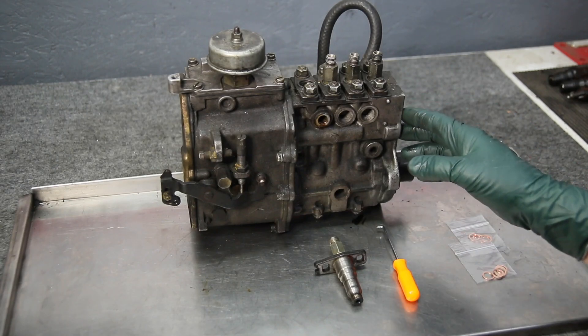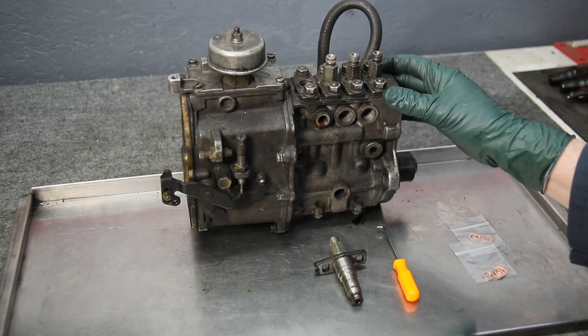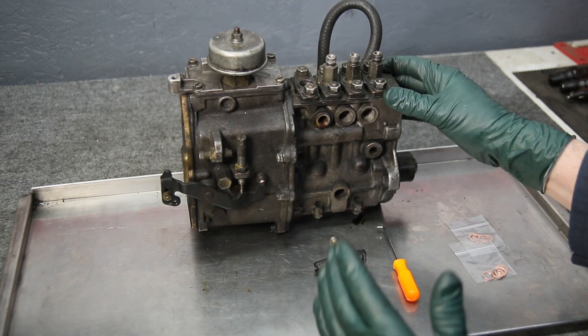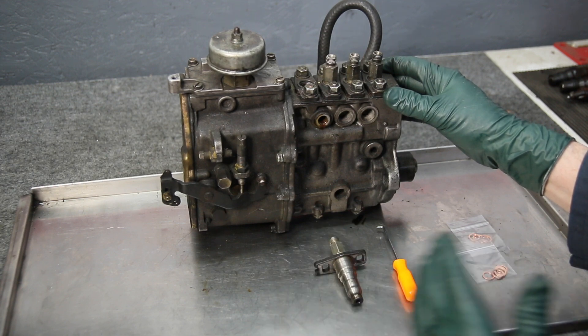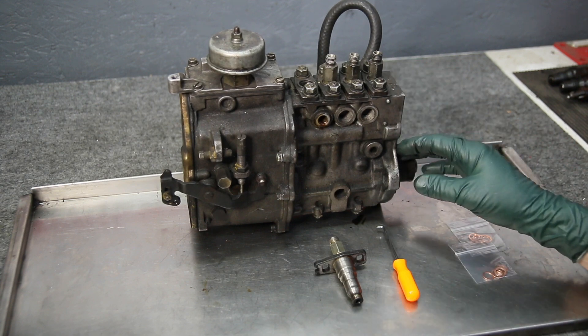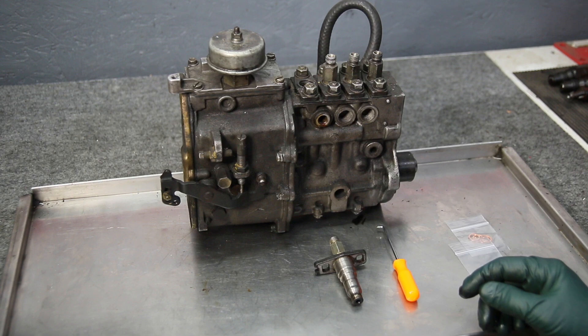I have here on the bench a diesel fuel injection pump off a 1982 240D. This type of pump was used on U.S. market cars from 1977 up to 1985 — that was the 240D, 300D, 300CD, 300TD, and the 300SD, four and five cylinders.